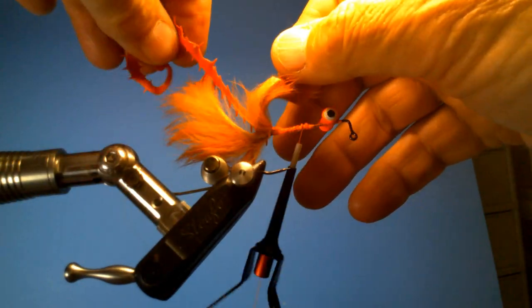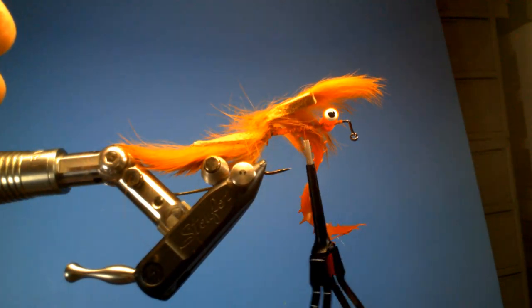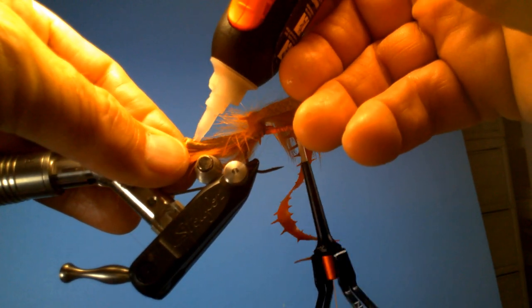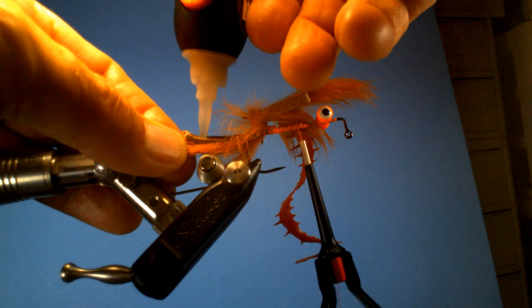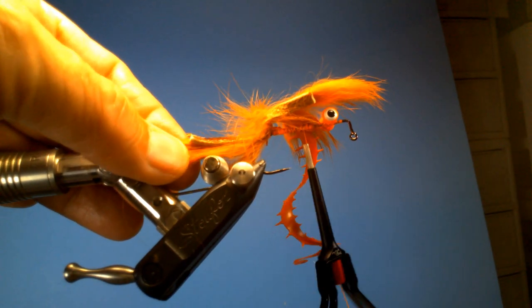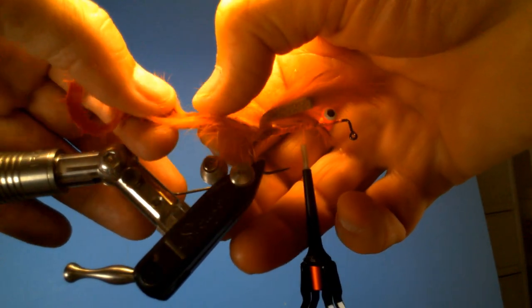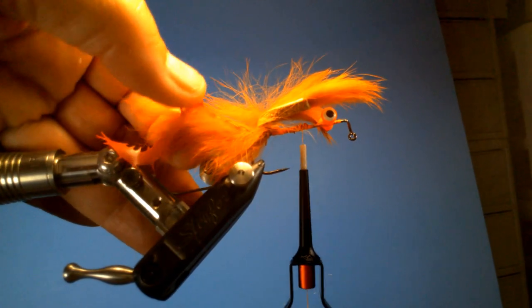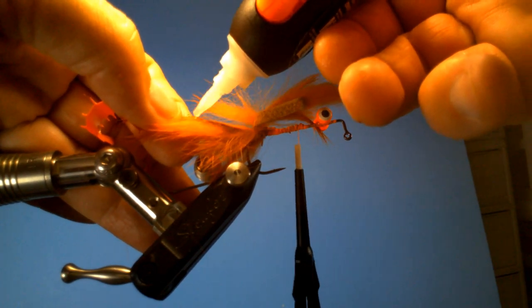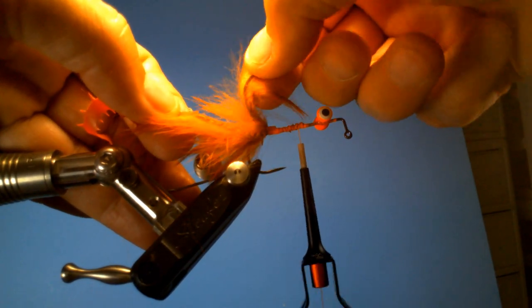Next we're going to fold these back and then do a little gluing. We're going to put some glue right on top of this, and then we're going to take our rubber tail here and kind of glue it there — just put the cheese on, or meat. And then we're going to put a little bit more super glue and make this sandwich thing right here.